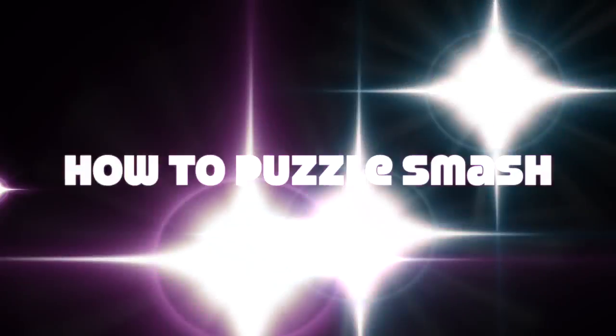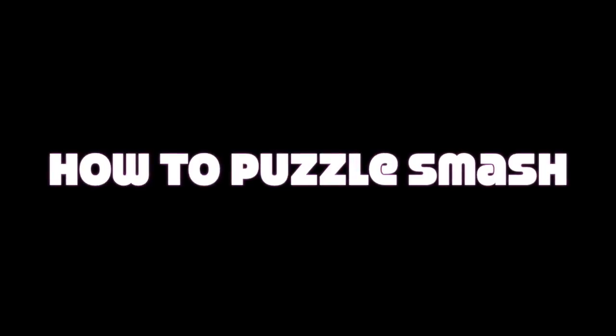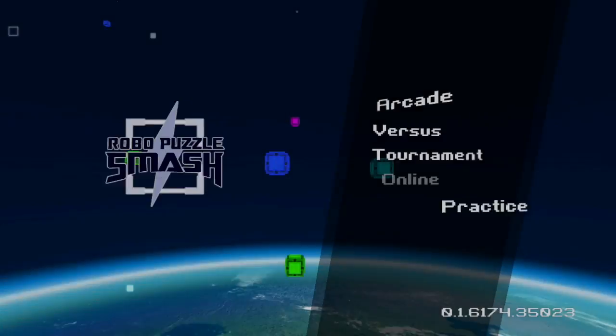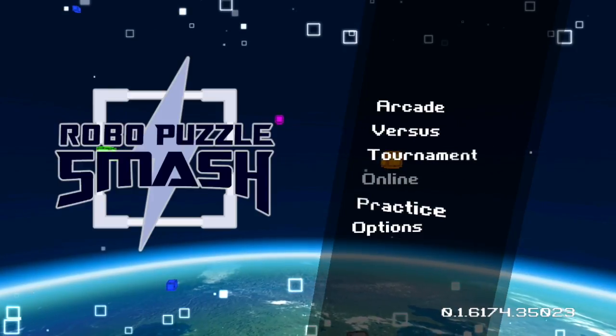Hi there, it's Ben from Pixel Please, and this is part two of the three-part series, How to Robo Puzzle Smash. I'm going to show you some advanced techniques now. Robo Puzzle Smash is really a game that's all about lining up and executing combos.